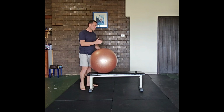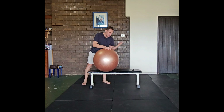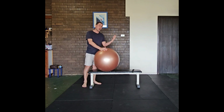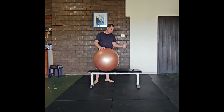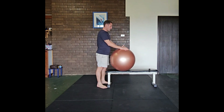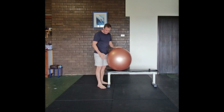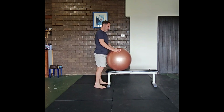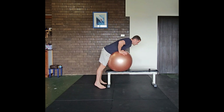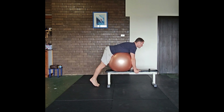For the reverse hyperextension with the bench and the Swiss ball, you will need a Swiss ball of your size as well as a bench. You will want to have the Swiss ball approximately on the far end, closer to you on the bench. You're going to lay over the Swiss ball and grasp the bench below you.